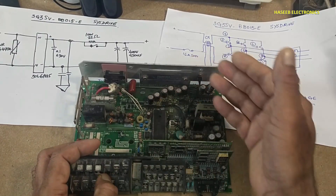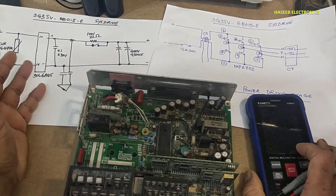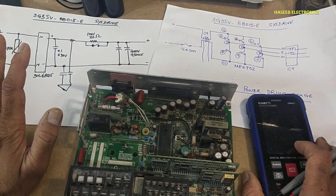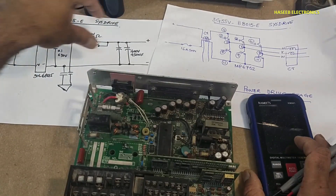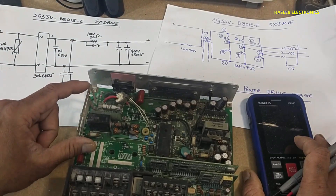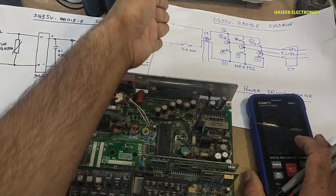You can implement the same technique on any device using the same or similar configuration, because in power electronics we face problems in high power stages. At the input stage, up to here we have two capacitors in parallel, and after the capacitors we have this stage.